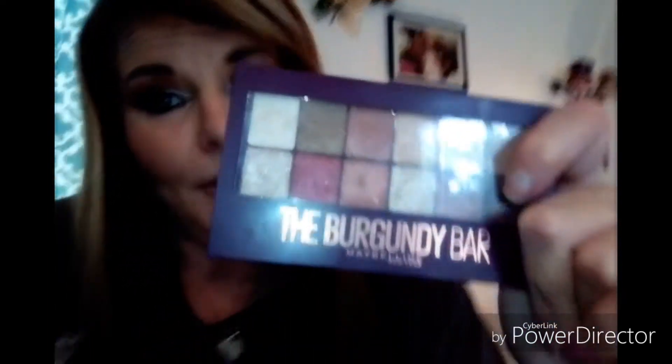I don't do that on my upper eye because I want that to blend out more — when it is damp, it doesn't blend out as well. So I basically just use it on my bottom lid. But the Burgundy Bar is absolutely a beautiful palette. I love it.